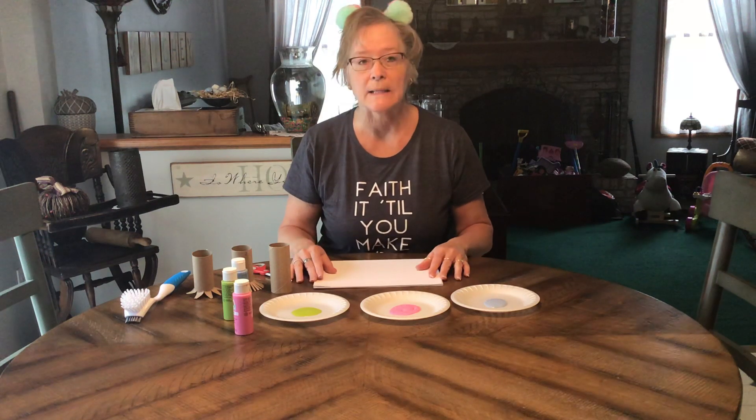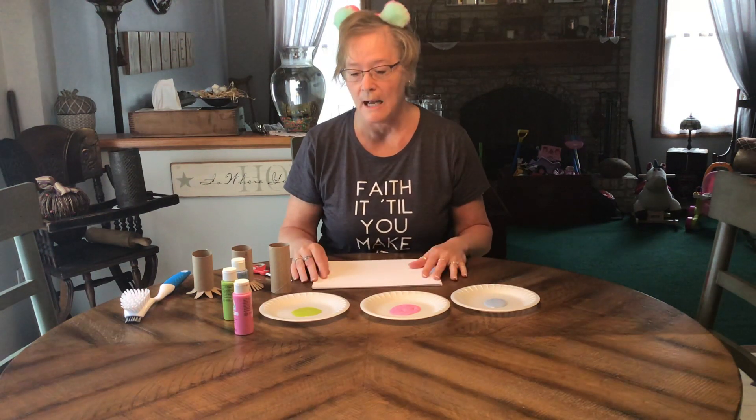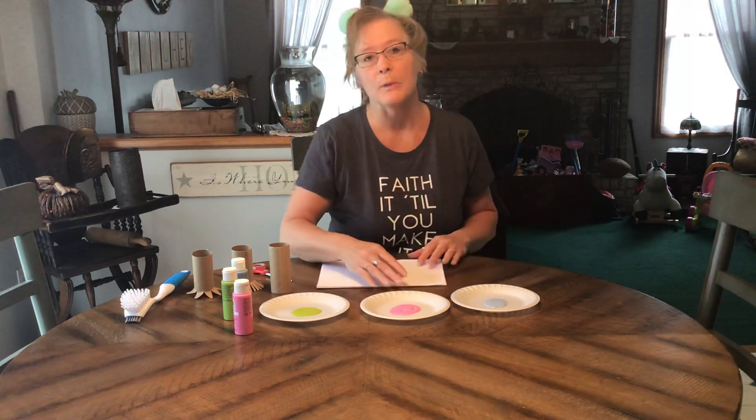Hi everyone, today I thought we'd get together and do a little art project. I know how much the kids love to paint when we're in the classroom, so I thought it would be a fun thing that we could do together.